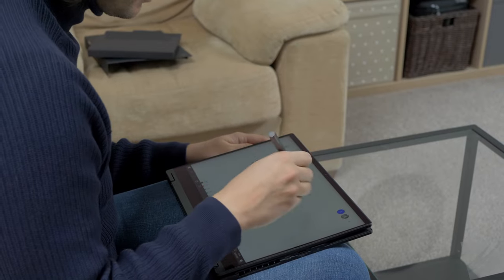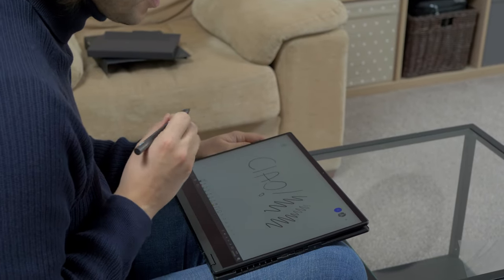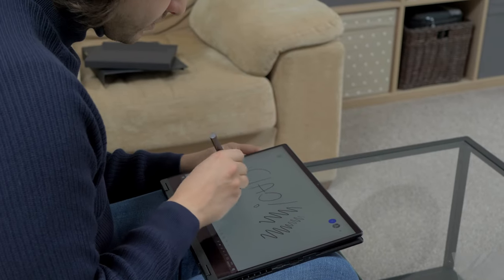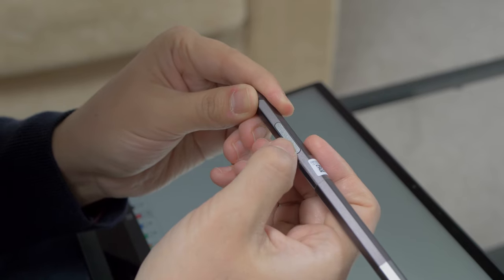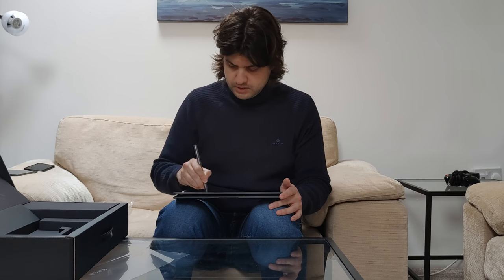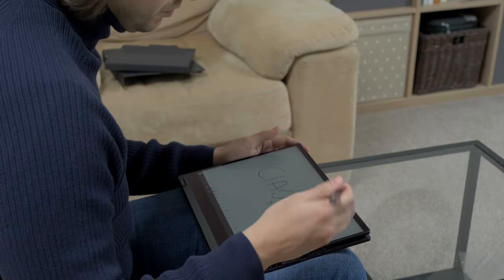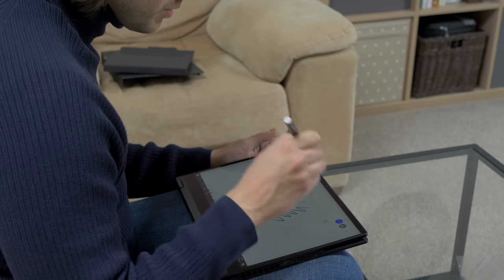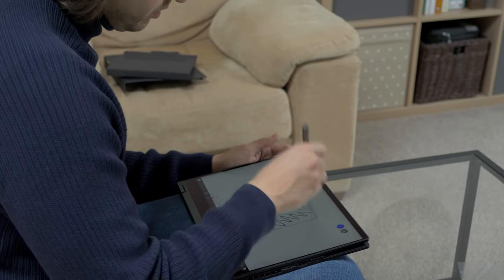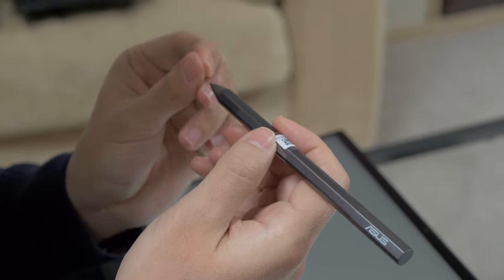Exclamation mark! That's quite nice — it is touch sensitive, so depending on the pressure, it will make my stroke thinner or thicker. Let's change color. Let's see what the buttons do — there are two buttons on the pen. The first one goes into eraser mode, while the second one goes into selection mode. Probably depends on the app itself you are using. Nice feeling, nice click, and the pen is very responsive.